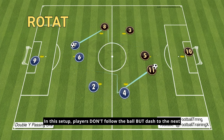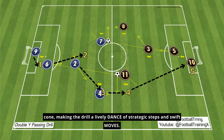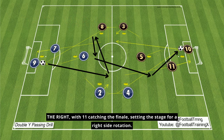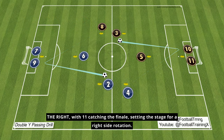In this setup, players don't follow the ball but dash to the next cone, making the drill a lively dance of strategic steps and swift moves. The third design ups the ante: 9 to 2, then 8, 6, and across to 4 on the right, with 11 catching the finale, setting the stage for a right-side rotation.